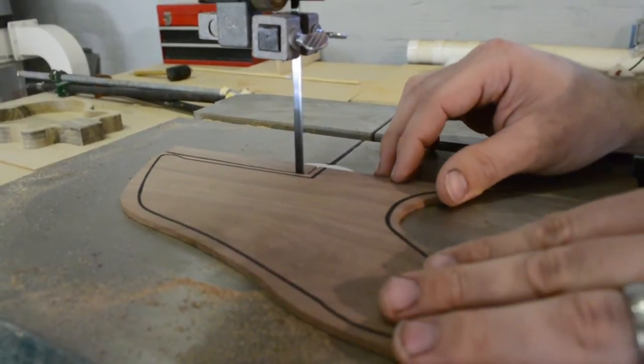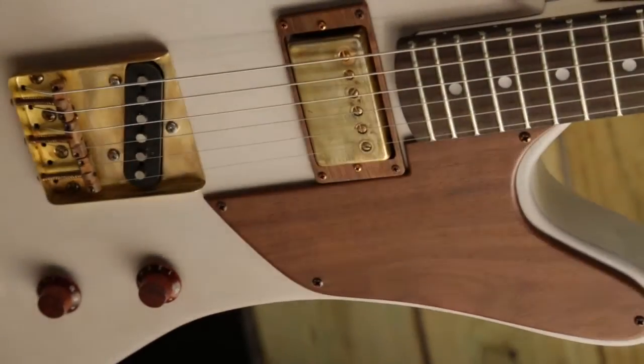Each guitar features a walnut pickguard, walnut mounting rings, and walnut knobs.